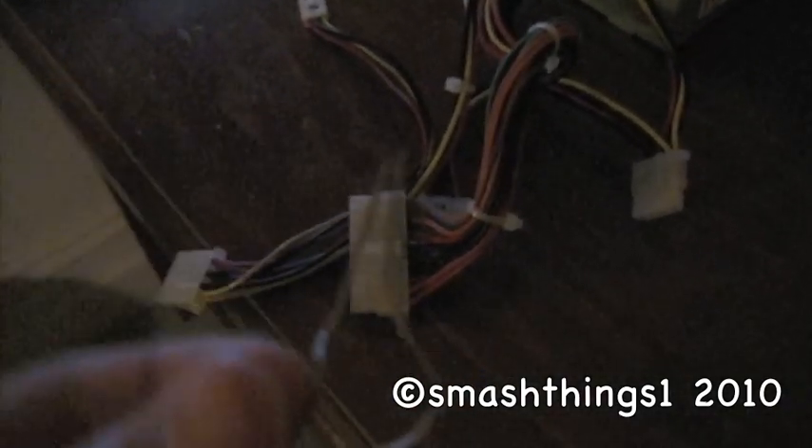Hey, I'll be showing you how to run a power supply without it being plugged into a motherboard or anything. So you'll need a paper clip — I've already bent mine in the correct way. And you'll need to locate the green wire on the 20-pin connector, which is the main one that plugs into the motherboard. So you'll have to find the green one.